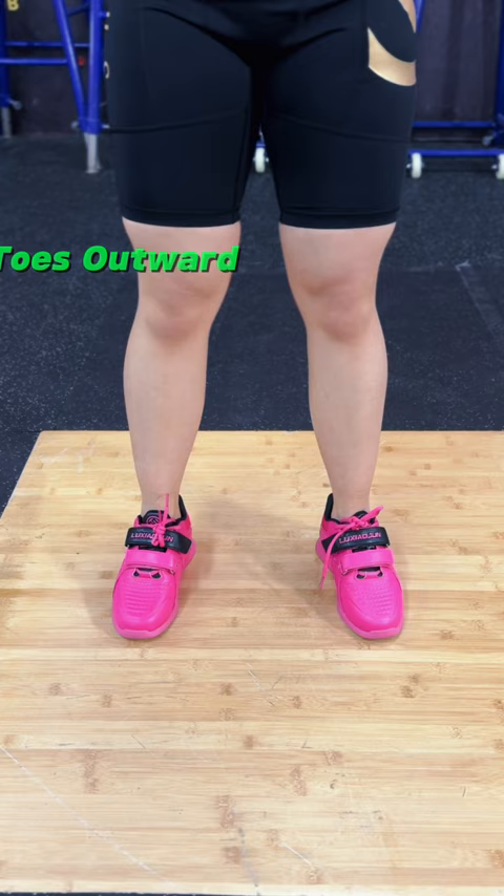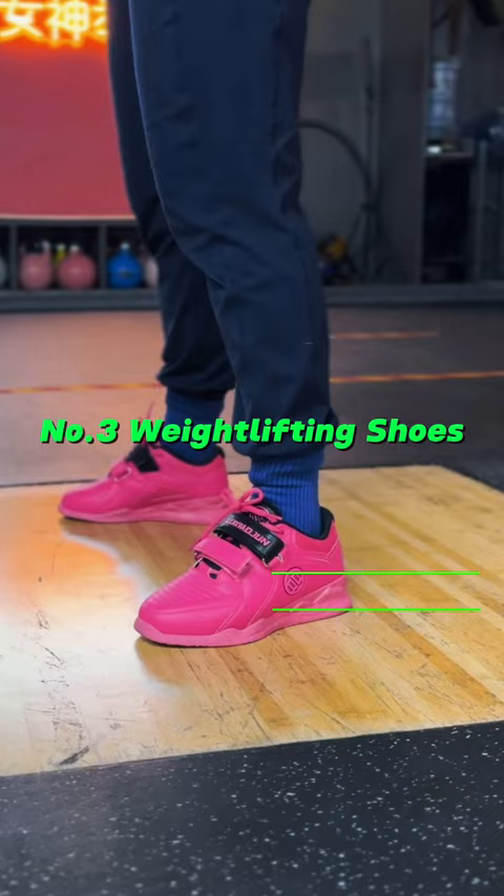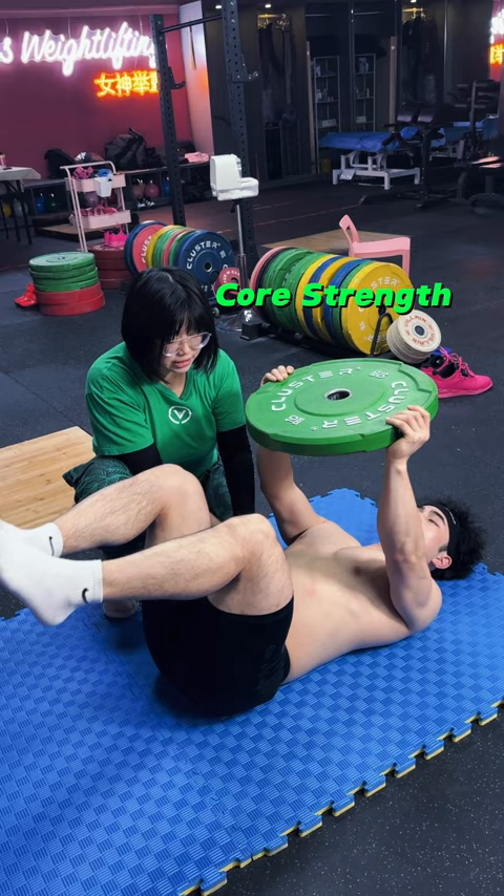Number two: toes outward — this helps with a deeper squat. Number three: weightlifting shoes, a game changer for mobility. And don't forget, core strength and stability are crucial no matter your femur length.